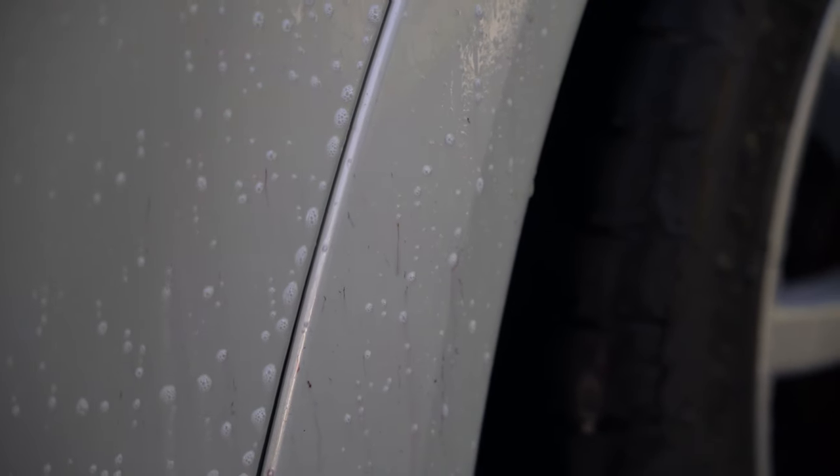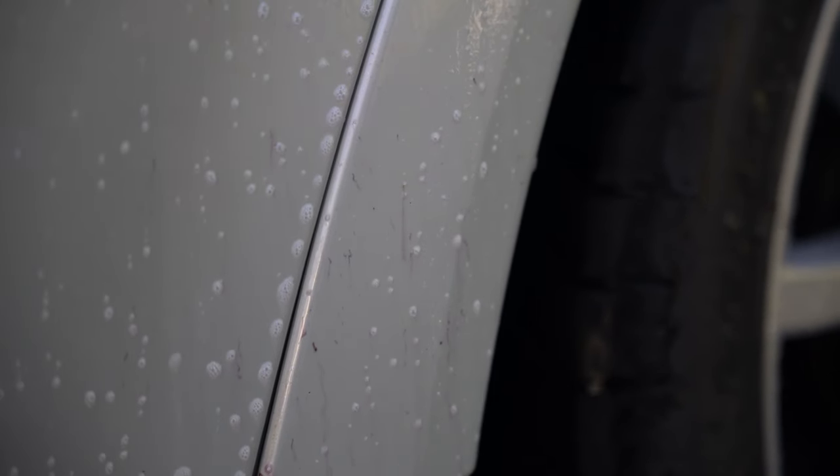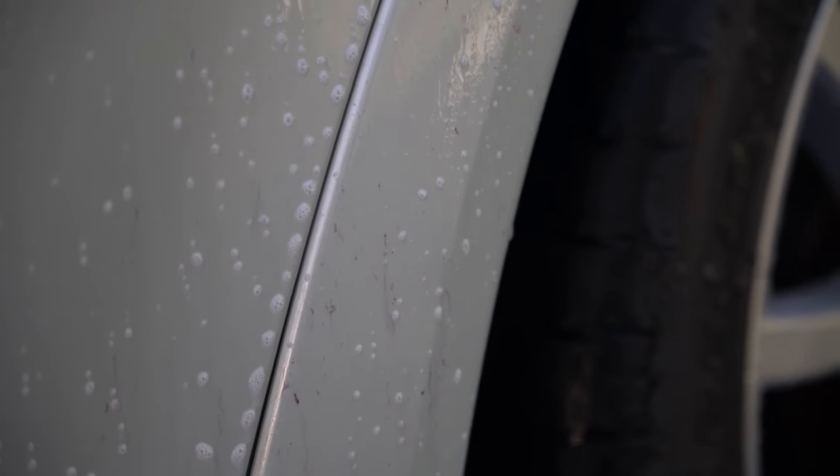You can see now that the iron particles are starting to react - you can see the purple streaks forming. That's basically just iron particles being dissolved by the solution. Let this sit for 2-3 minutes and then we'll pressure wash it off, and then we'll have a car with less iron particle contamination.